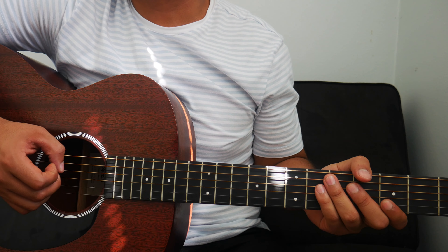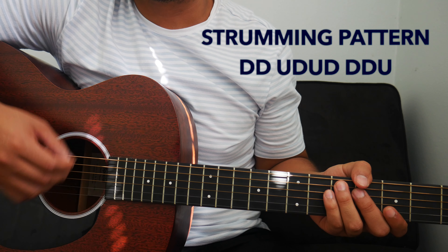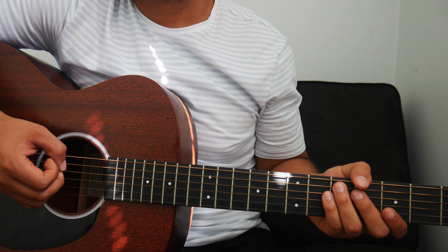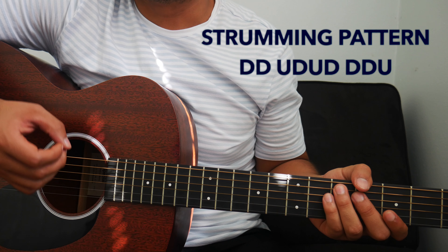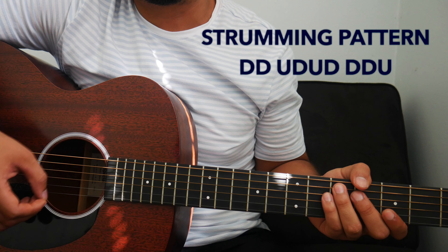The strumming pattern will go: down, down, up, down, up, down, down, down, up. Again: down, down, up, down, up, down, down, down, up.